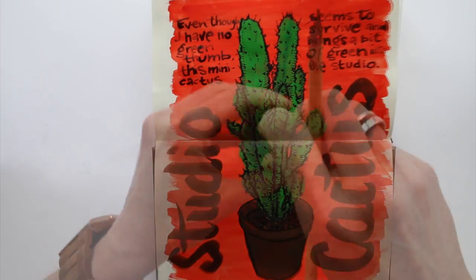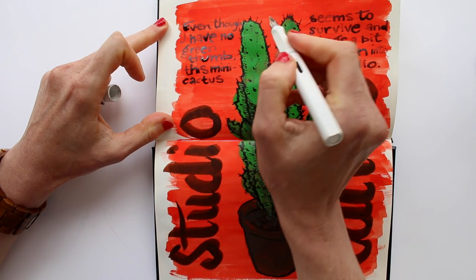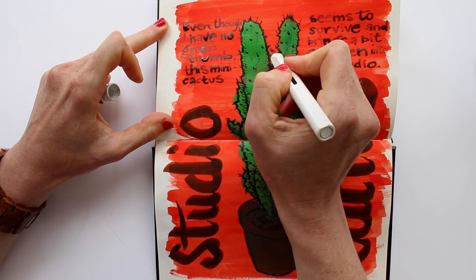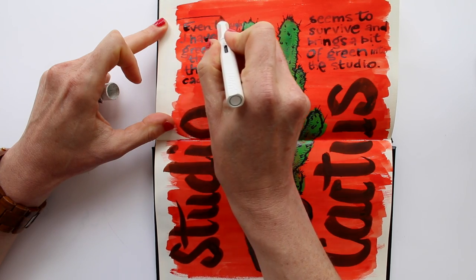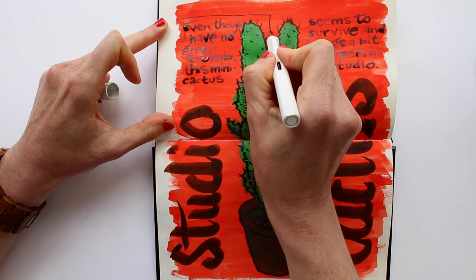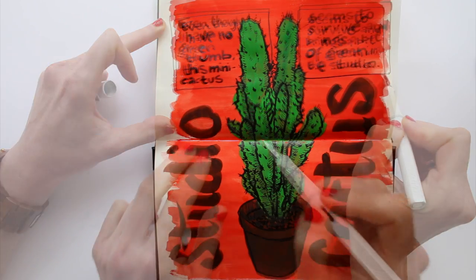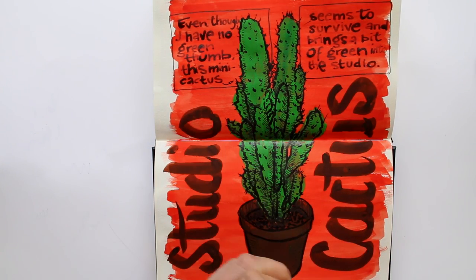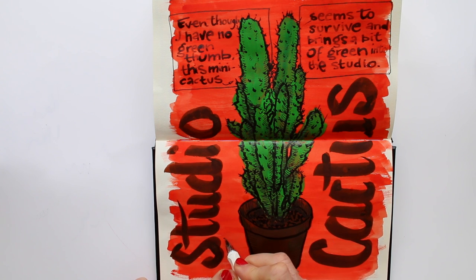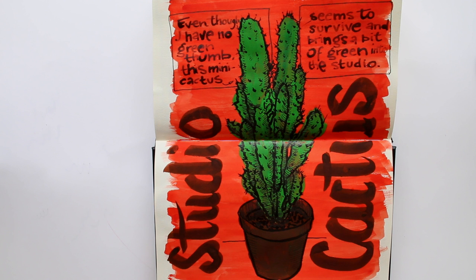I made some poor choices — it's not clear that the text doesn't read from left to right across the page but is divided in two sections. So I decide to add a frame for each section and hopefully that makes it more readable and logical. Maybe also a line behind the cactus to give it a bit of context, and that line being parallel to the text frames gives a bit of a repeating rhythm, I hope.